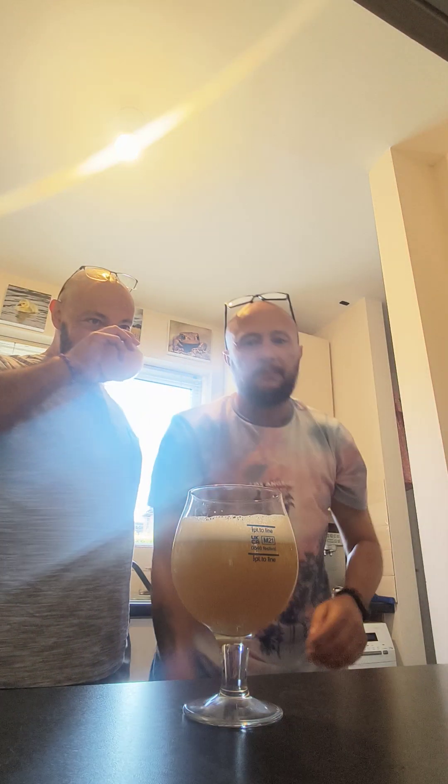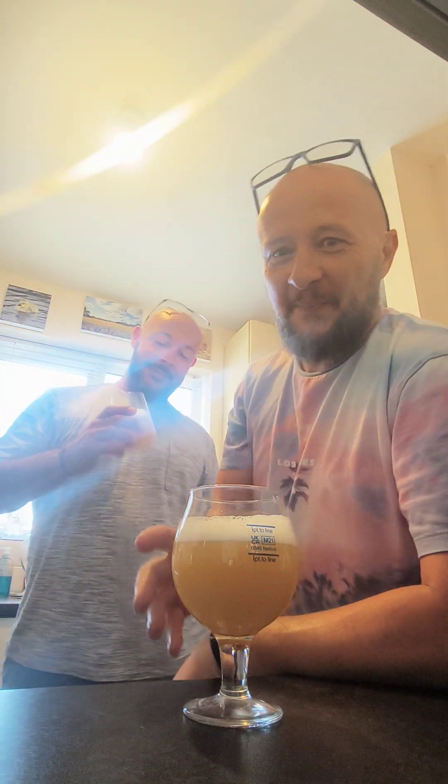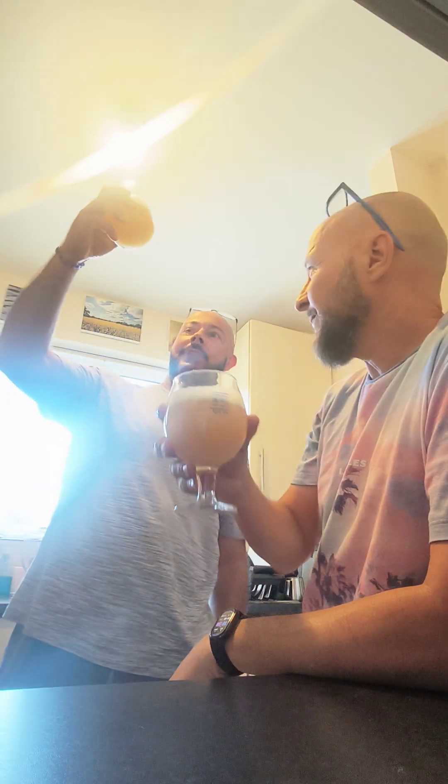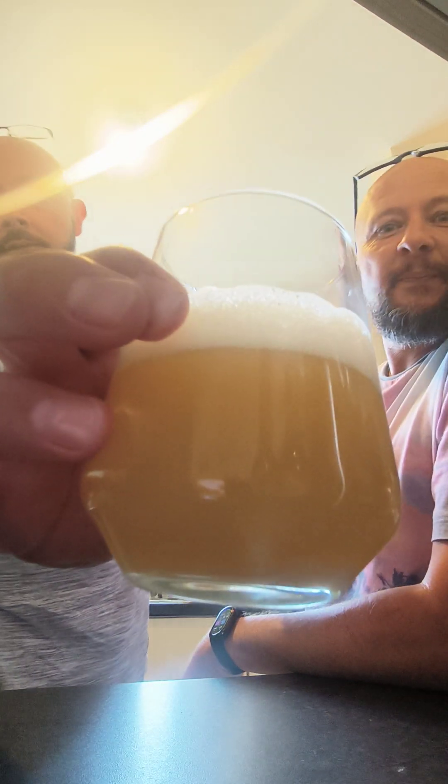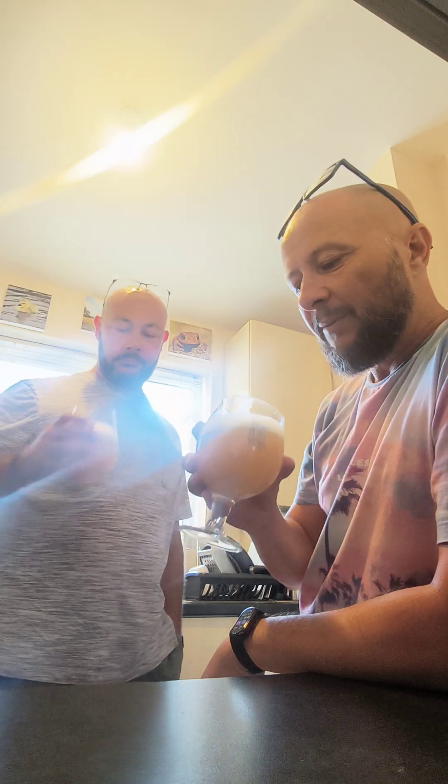Sweaty socks! Jesus that does stink. Dank. Weedy. Lovely colour. It is a nice colour isn't it? See that. Nice little bubbles in the top.